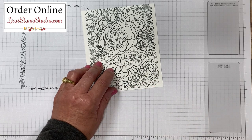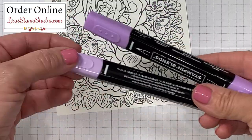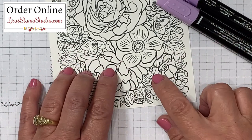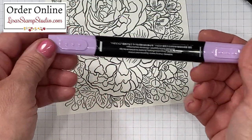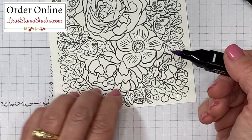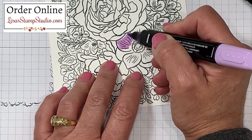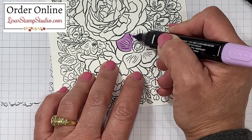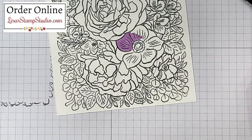Now I want to give you a tip about the Stampin' Blends markers for this project — I have one that's already completed for reference. I'm going to be using the Highland Heather combination; there's a light and a dark marker which gives you beautiful shading, and you do not have to be proficient with color to get a professional look. I'll use the lightest shade first — there's a thick tip and a thin tip, and I'm going to use the thicker one for this broad area. I have an entire video series on using the Stampin' Blends markers, and I'll put a link in the description below.